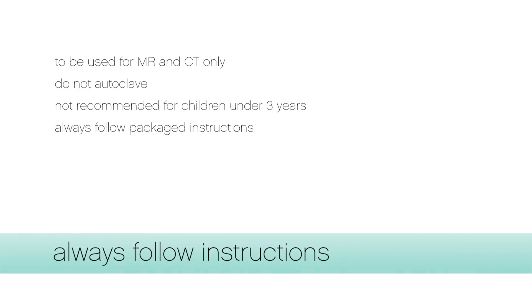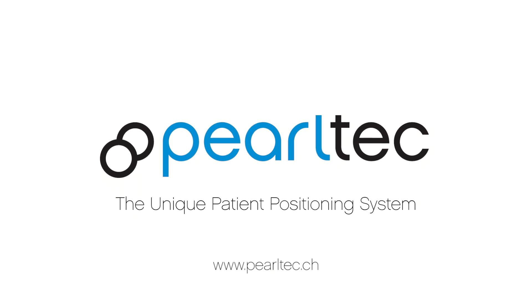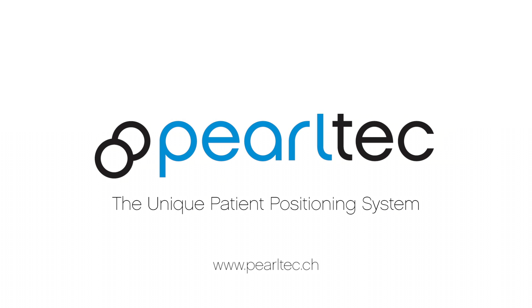Please always read the packaged instructions. For more information, visit our website at www.pearltech.ch or www.pearltech.com. Thank you for watching.